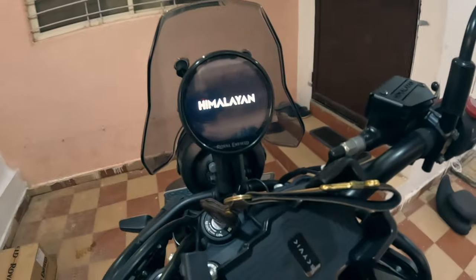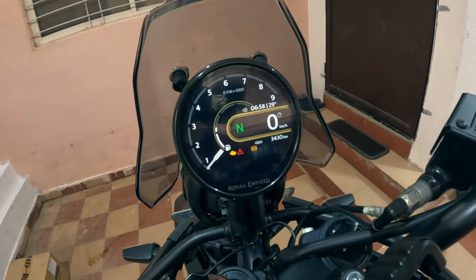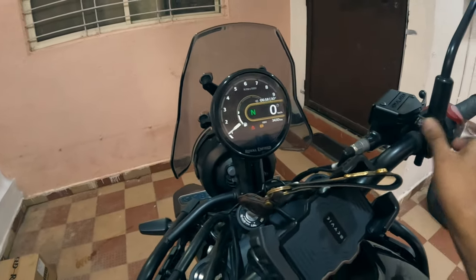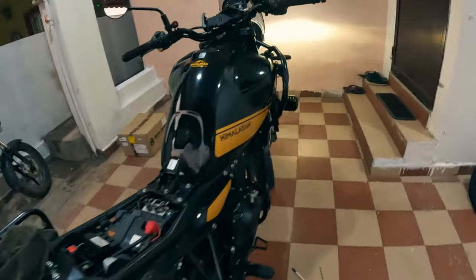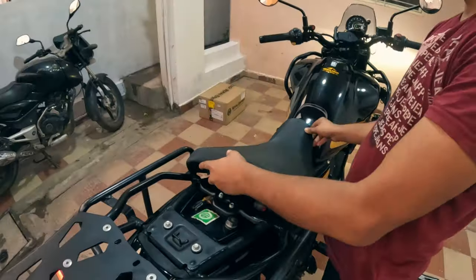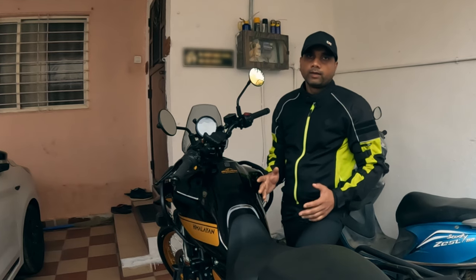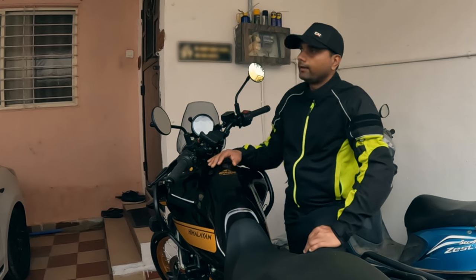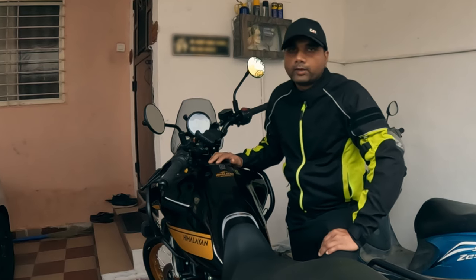Now switch on the ignition and see if there are any errors. Okay, this is fine — I don't see any error warning. Let's start the bike and check. Now install the seats and we are done. That's all for this video — hope you liked it and learned something new. If so, give a thumbs up and subscribe for more content. There is a playlist with other Himalayan 450 videos and I will see you soon in another video.